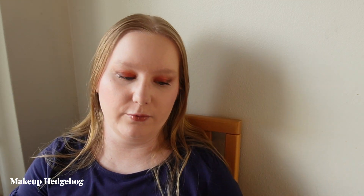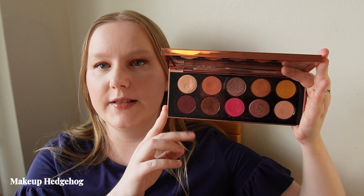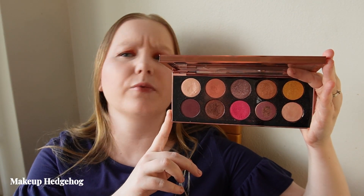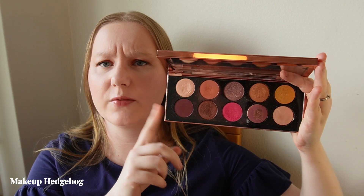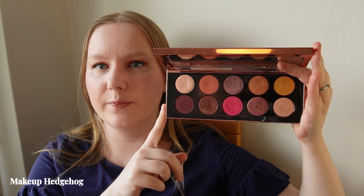For the summer I would recommend Pat McGrath Mothership 2, which is the Divine Rose 2 palette. This is in the special edition rose gold packaging, which I think is one of the better packaging designs Pat McGrath has done for the Mothership palettes.